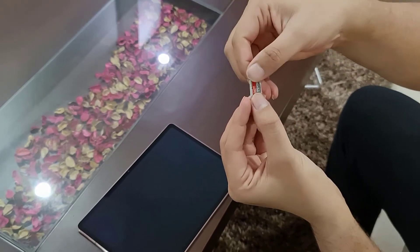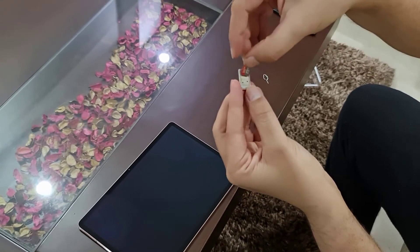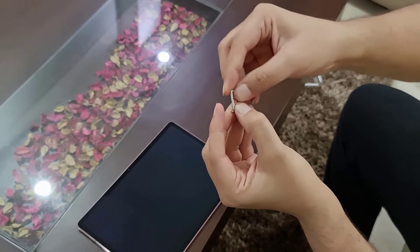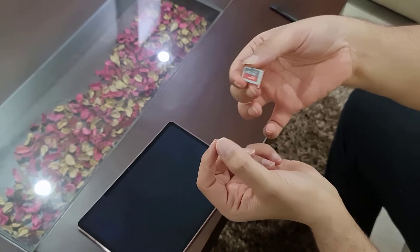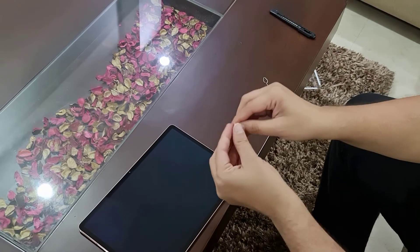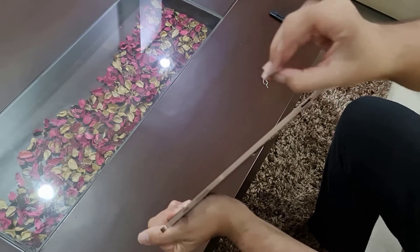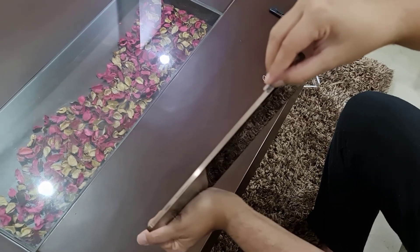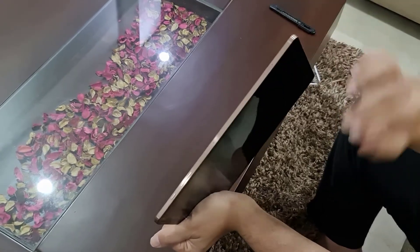I'll remove this card and show you again. Slide this thing inside like this and then push the other part. Now it has fit snugly. You have to align it to this particular hole — align here — and then insert the card like this. That's all you have to do.